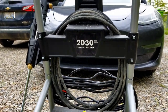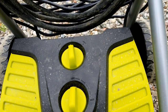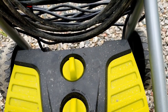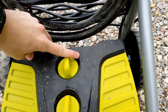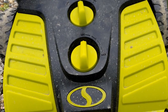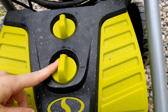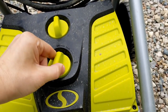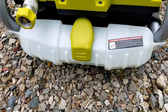You have settings down here. You've got stop, which is basically off, and then you have low pressure — I'm not sure what you'd want to use that for, but it's there — and then high pressure, which is where I'm always using it. The second knob here is for your soap, so when you're using the soap nozzle, soap will come out of the dispenser, and you can turn this up.